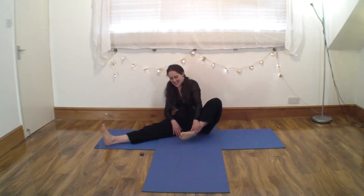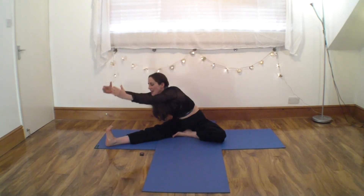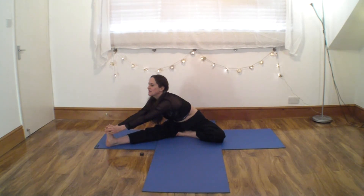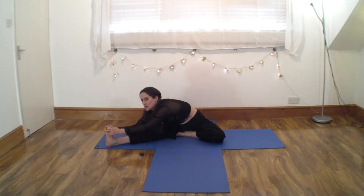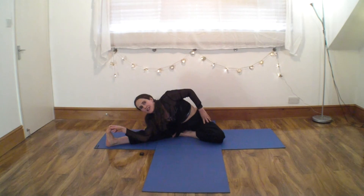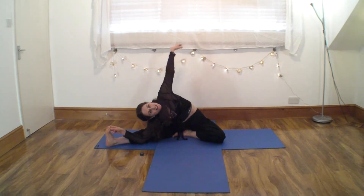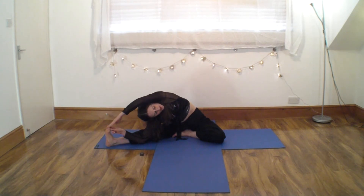Come on up when you're ready. So, first leg in, first leg out. Reach and lift, and forward. Breathe in, lift and lengthen. Breathe out, forward and down. Two fingers to the big toe, elbow down, rotate, arm over, hold.